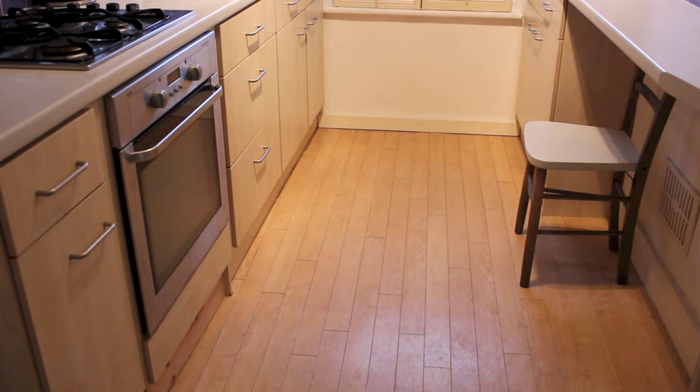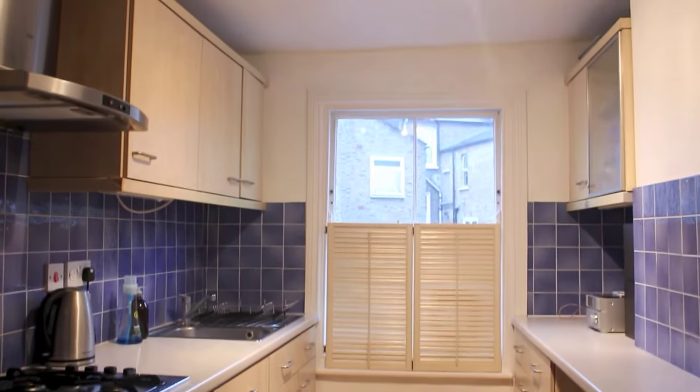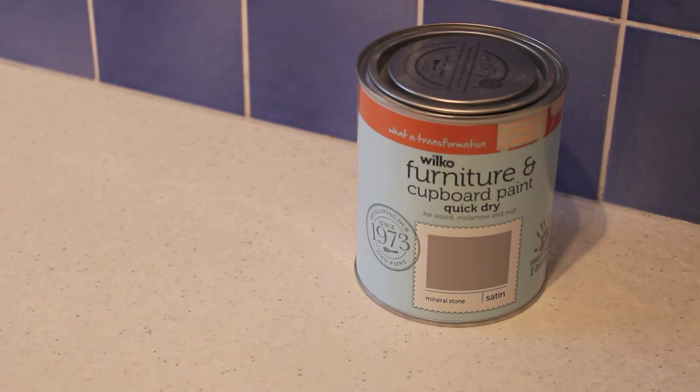I decided the other week to do this as a little project because I really didn't like the colour of our kitchen cupboards. They were this kind of ash birch effect laminate — not for me. Nothing wrong with those if you've got them, it just didn't look right. So I picked up this furniture and cupboard paint from Wilco's — it's designed specifically for this, not gloss or anything like that. I picked up the paint and the primer, and I'm slightly obsessed with painting things grey at the minute.